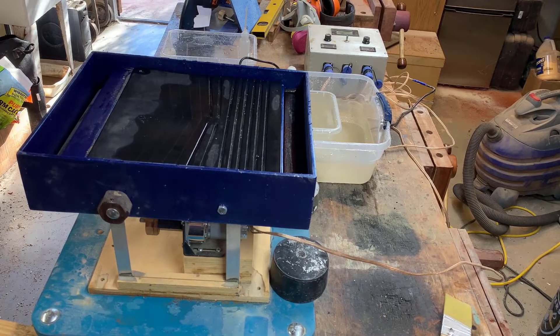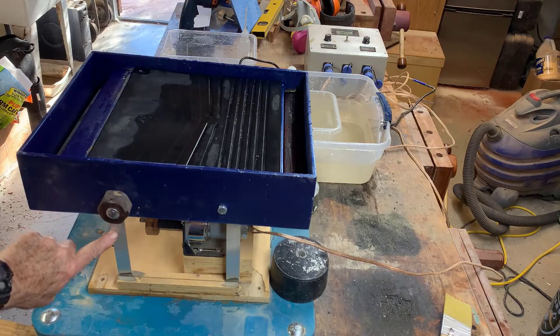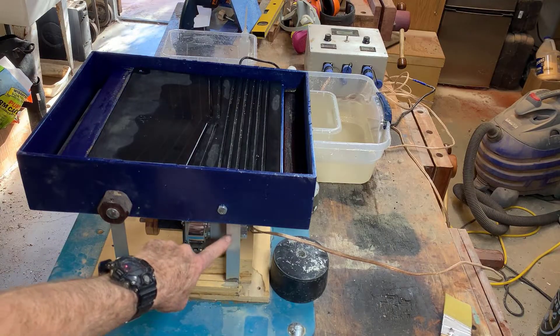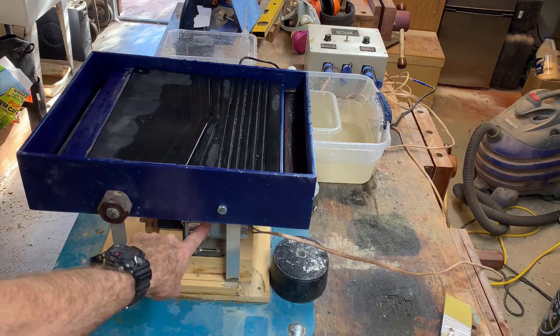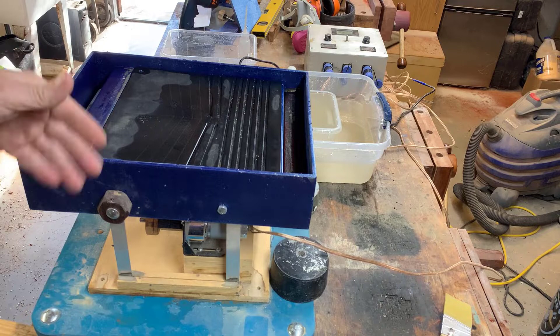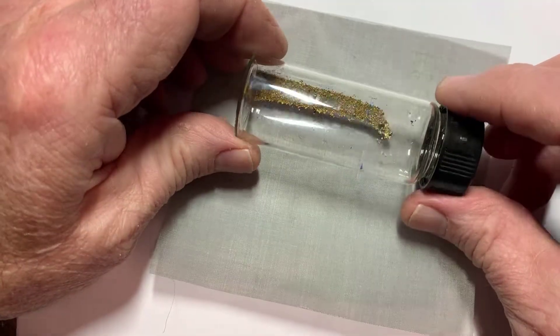Here's the micro mining sluice — shaking sluice, or whatever I'd call it. It has the same idea as a lot of stuff I build: it's on flexure springs, and there's a motor that shakes the table back and forth. I can shake it up to about 7 Hz.